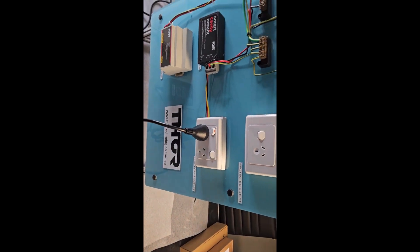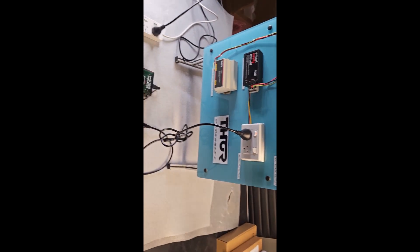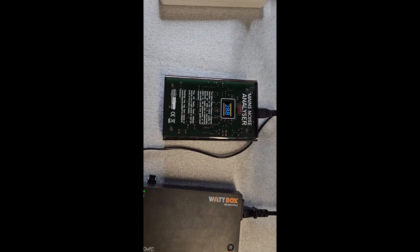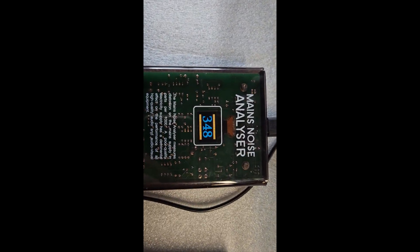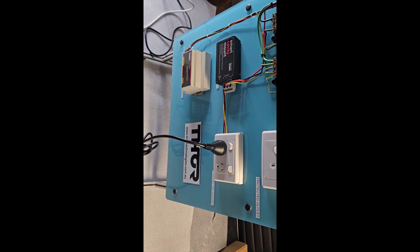Now we take the power point that has the Thor-CM90 wired into it and plug the Wattbox in. You can see that the noise goes to 348, which is over 70% of the noise cleaned — and is an impressive result.